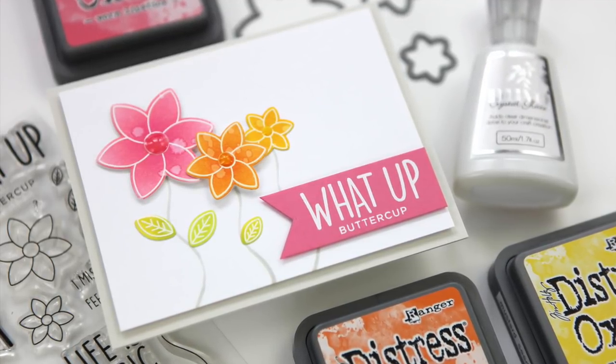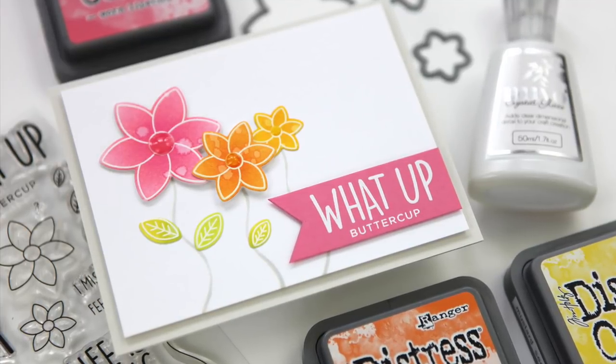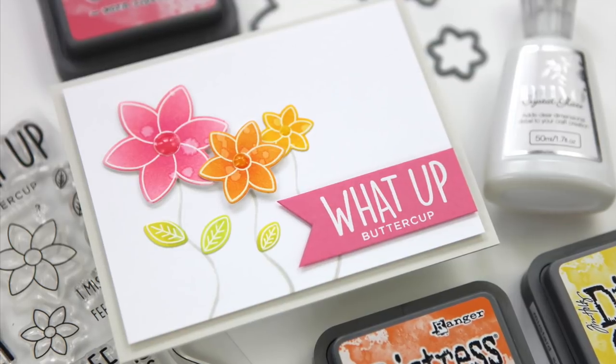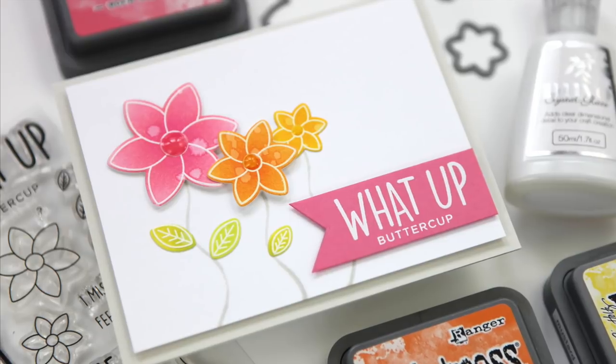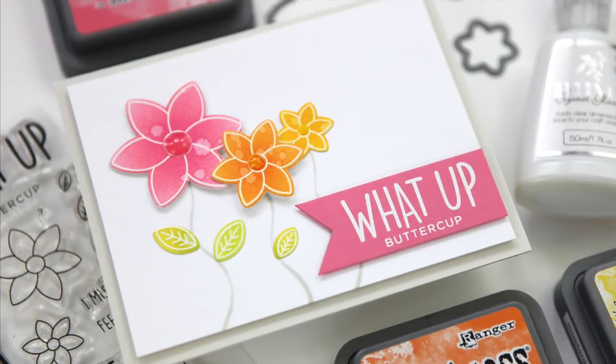Thanks so much for watching today. I'm going to add a link to another card project that uses basically the same colors and technique if you want to see another version of this concept. I would love to have you become a subscriber, and I will see you back here again soon.